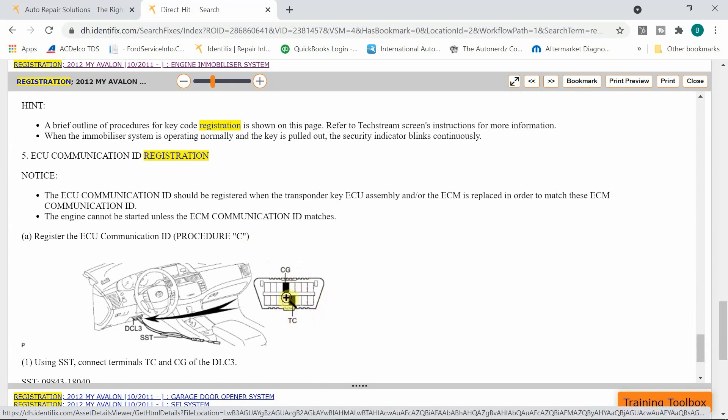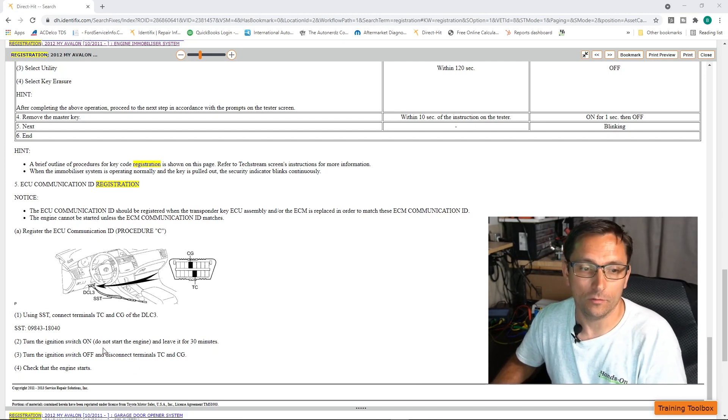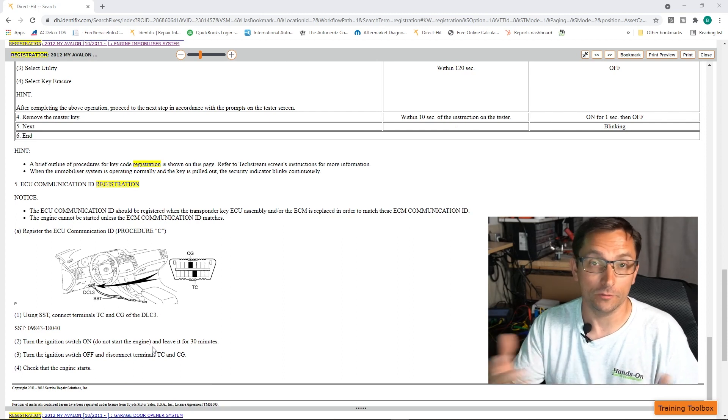So if you were to count the pins out: pin 16 is here, then one, two, three, four — so pin four. And that would be going to 9, 10, 11, 12, 13 — so 4 to 13. And that would be 6 and 14 here. Toyota calls this ECU Recommunication. It does say we have to leave the ignition switch on for 30 minutes. Most times — probably about 70-80% of the time I've done Toyotas — the key on for 30 minutes is enough to get the security to reset. But I have had a few where I've gone 35 or 40 minutes, so I generally go about 35 minutes to eliminate any possibilities of it not going through.